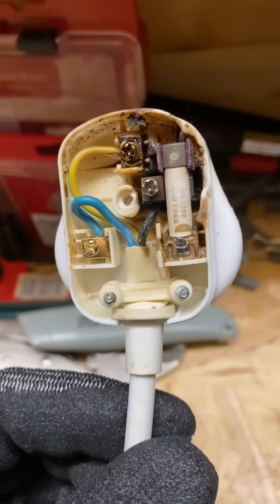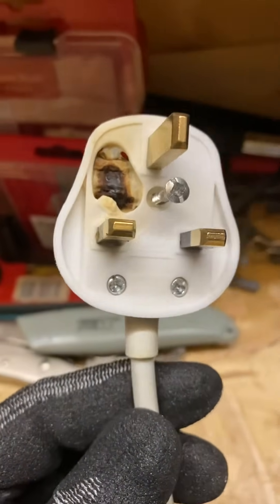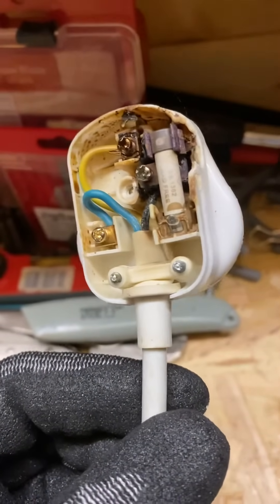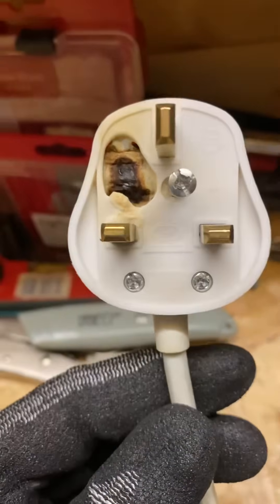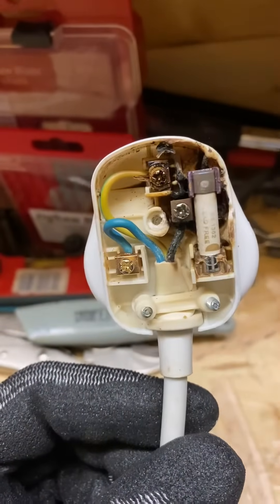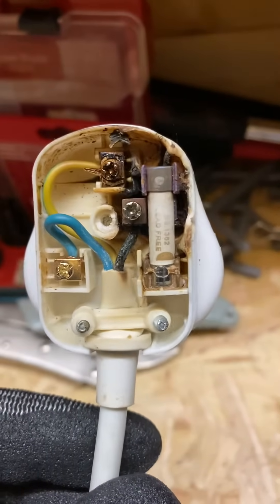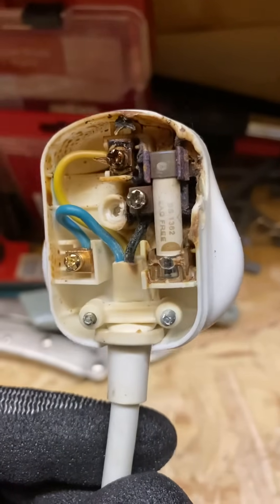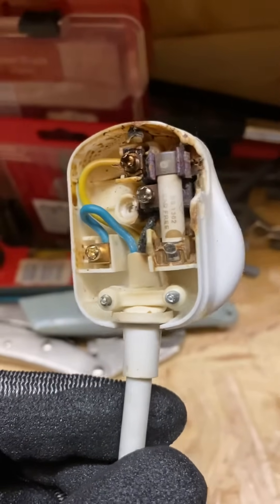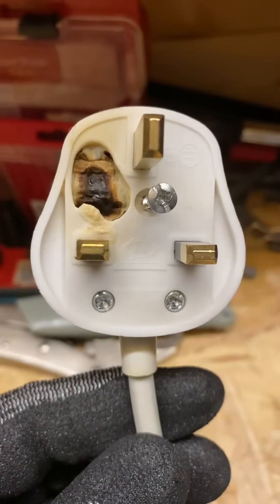Either at a business premises or residential premises - if this particular heater had been forgotten to be turned off, say on a Friday evening, and it had been left on all weekend, I dread to think what could have happened. There could have been a very nasty fire. This particular item - the fuse was still intact, the appliance was still on and drawing current, and the fuse hadn't yet popped. That could have been like that for some time.